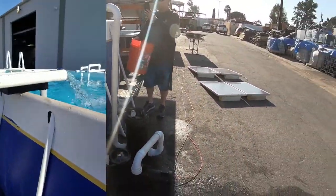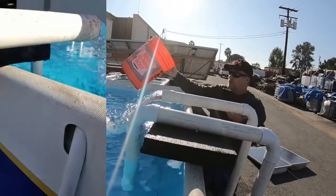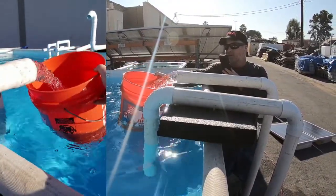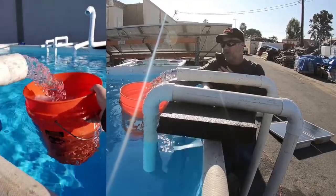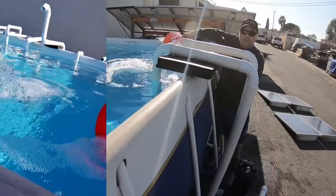We're going to go ahead and do a quick gallons per minute test. This is a five gallon bucket. And go — counting about five seconds to fill it.